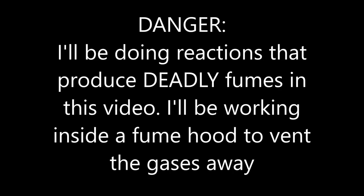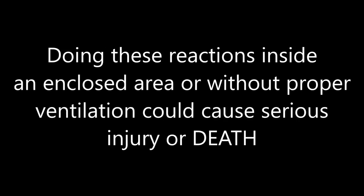Danger: I'll be doing reactions that produce deadly fumes in this video. I'll be working inside a fume hood to vent the gases away. Doing these reactions inside an enclosed area or without proper ventilation could cause serious injury or death.